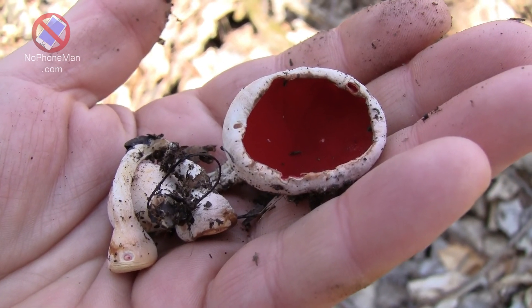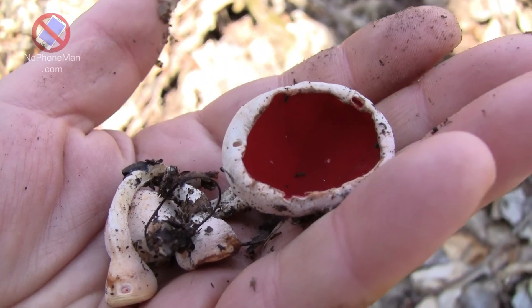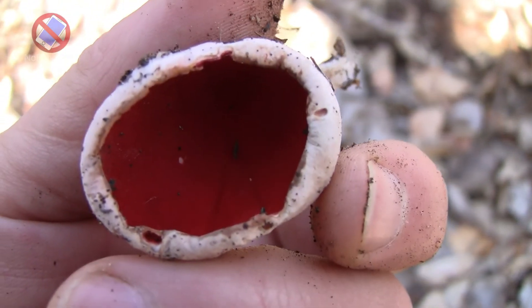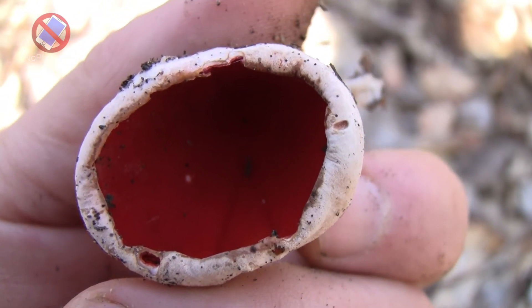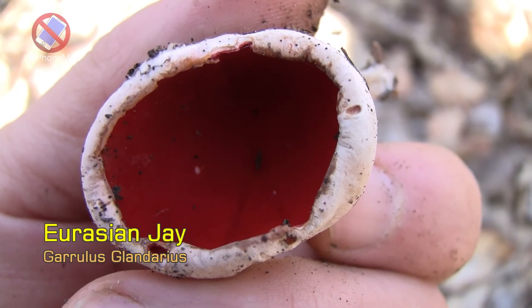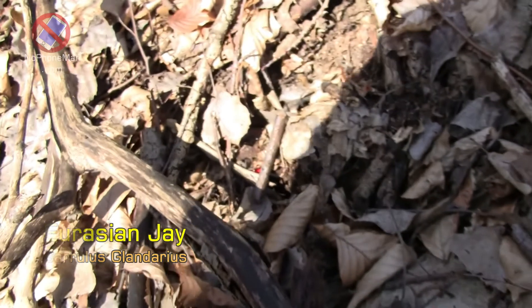Hear that? That's a Eurasian Jay mimicking a buzzard. There is another fungus that looks identical — so identical it's actually indistinguishable. Here is the Jay. It's a Eurasian Jay making a call, but that's not her call — that's a mimic. She mimics a buzzard.